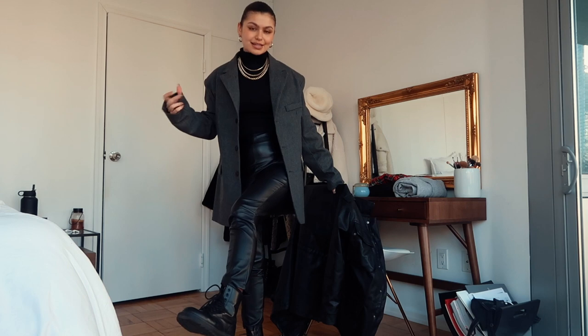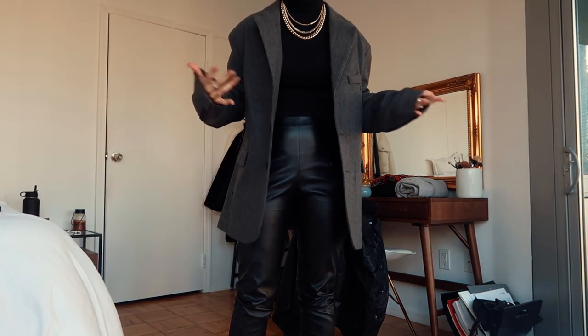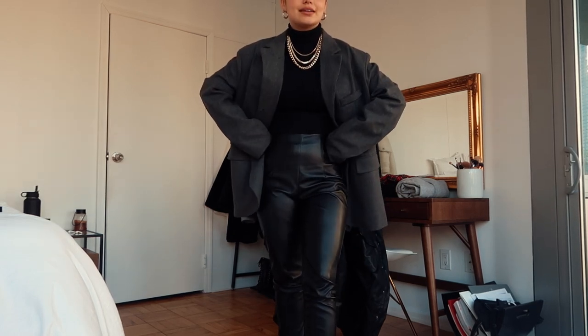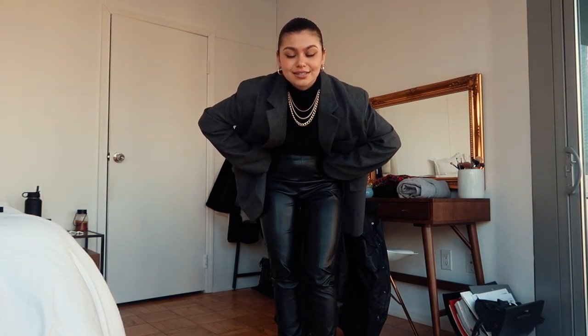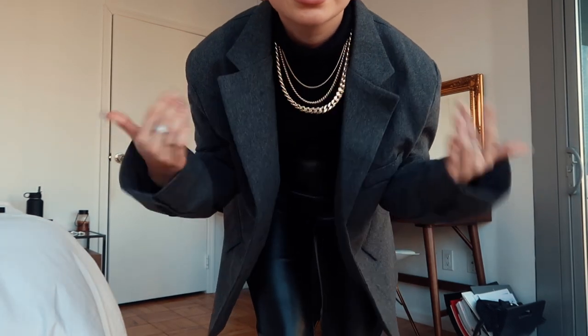I'm wearing these leather pants from Princess Polly, a black turtleneck that I have no idea where it's from, and this blazer that I got from this website. I found this girl on Instagram and I really liked her stuff that she designed — she has a website, so I'll link her down below. I also got this necklace from her.